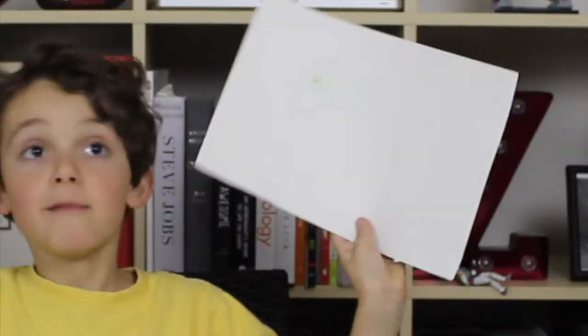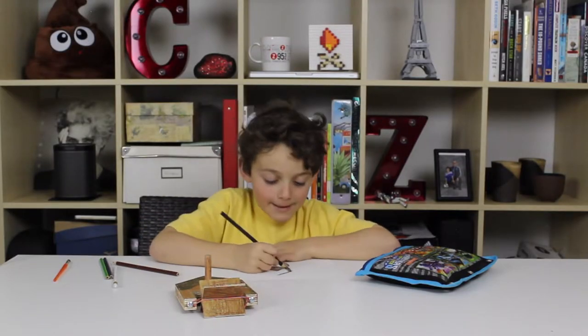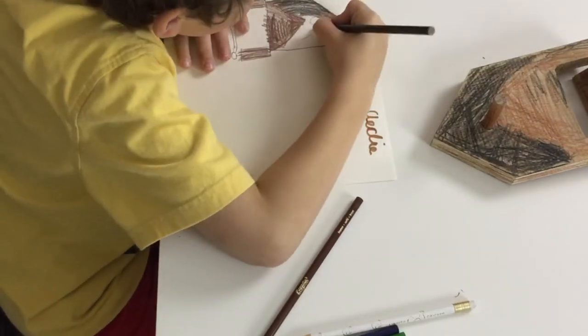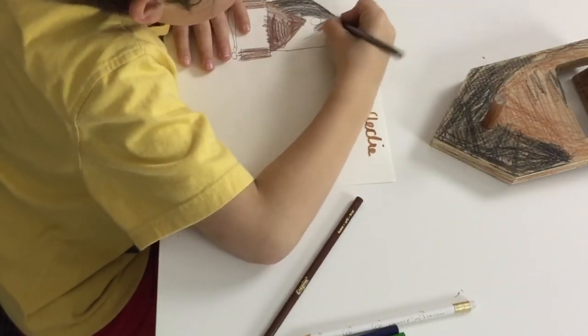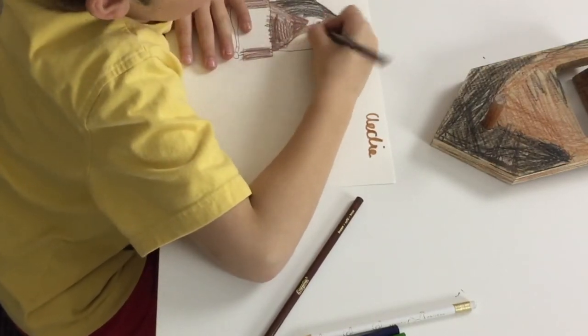And then you can do more stuff. But this was my first drawing. You can even leave some good marks — like you can use your marks when you're coloring slowly like this.